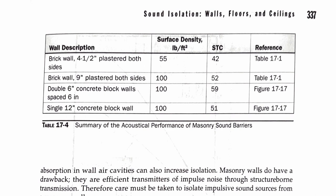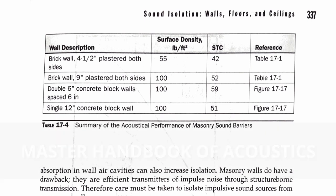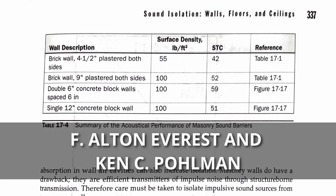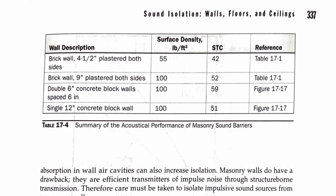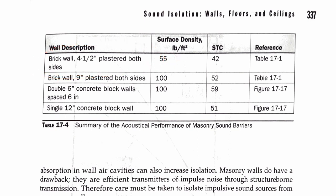Let's take a look at some of the STC ratings of these different materials so you can see how they compare. This chart is from a great book called The Master Handbook of Acoustics — I have the sixth edition, by F. Alton Everest and Ken C. Polman. Looking at table 17-4 on page 337, a four-and-a-half inch brick wall with plaster on both sides gives you an STC of 42.